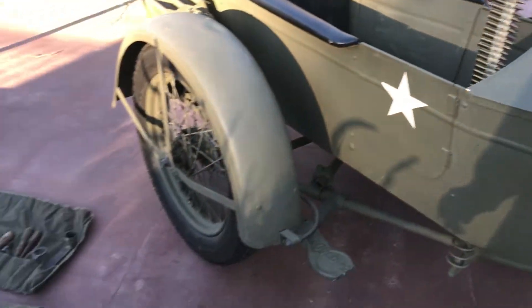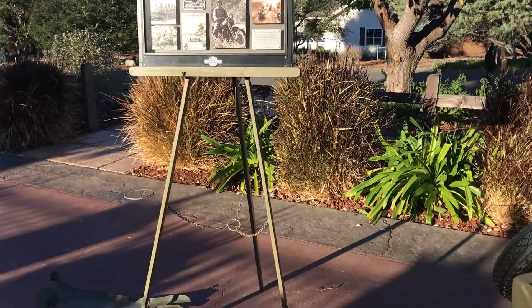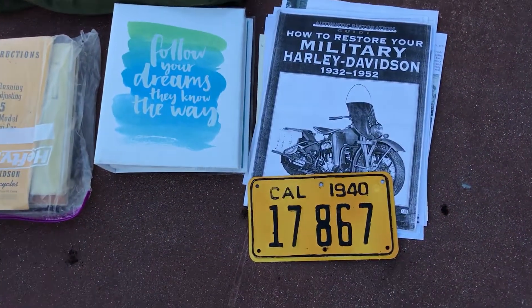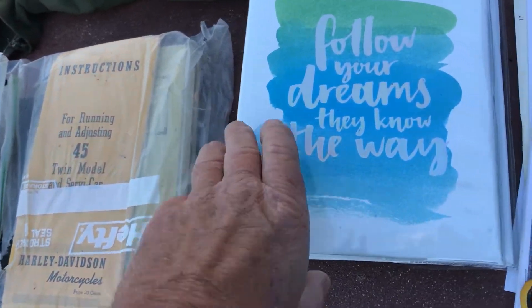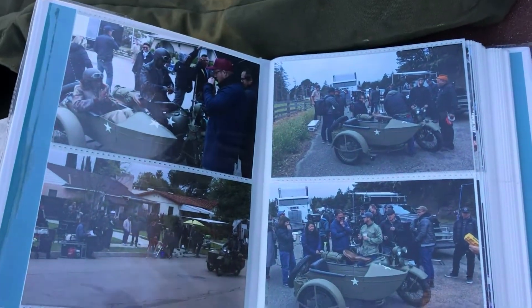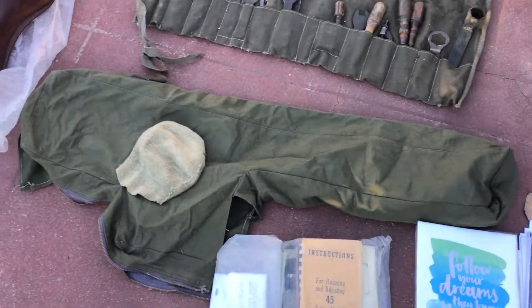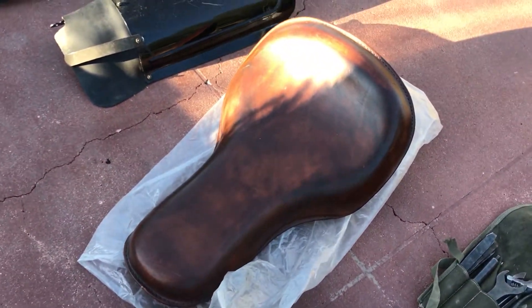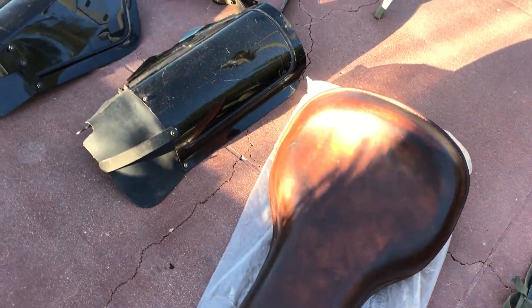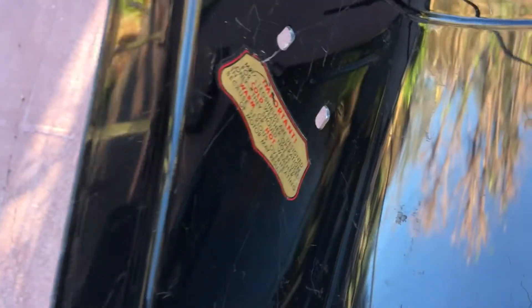Along with the motorcycle, we have a number of extras as laid out here. We have a number of different books and manuals, and some pictures of when the bike was used on set — all of this goes with the sale. We have a cover for the .30 cal as well as the red spotlight, another brand new two-up seat, an original set of metal leggings which are new old stock in original paint, and even a decal on it.